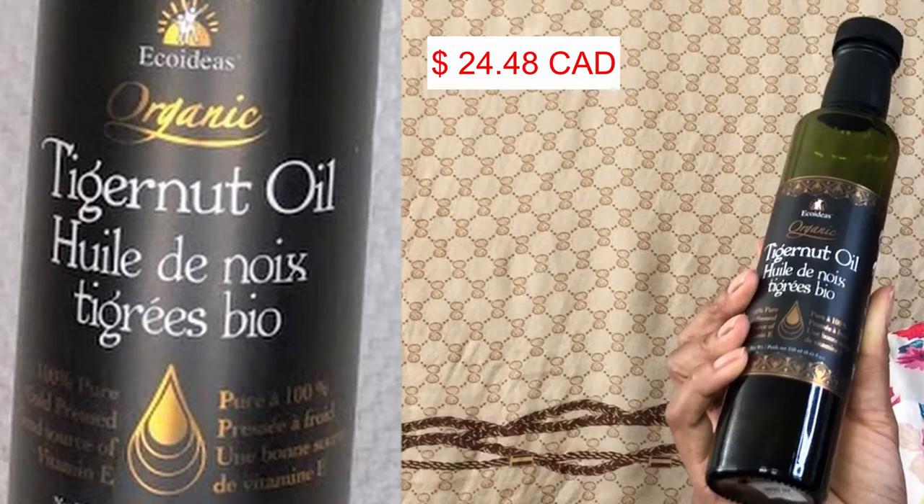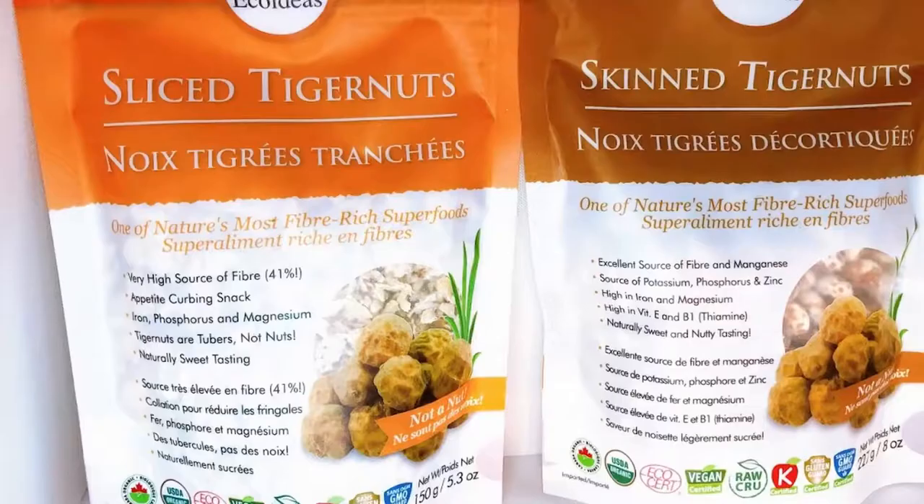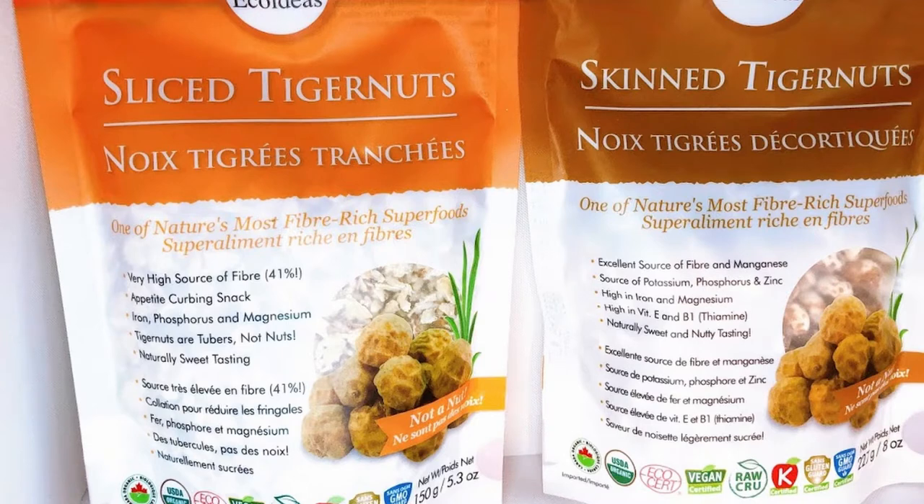There are many other tiger nut products on the market — for example, flour, bread, biscuits, and spreads — but for today's video I will only be reviewing the tiger nuts themselves. Now, you're probably wondering: what are tiger nuts? Unlike what the name suggests, they're not nuts — they're tubers, basically root vegetables, something similar to a potato but way smaller. They originated in Africa and got their name from the stripes on their exterior. They're small, like the size of a chickpea, and look very dry and wrinkled.